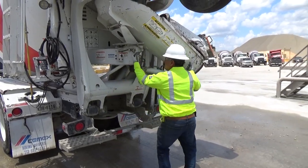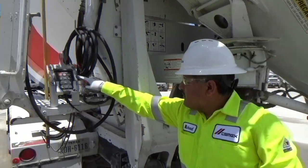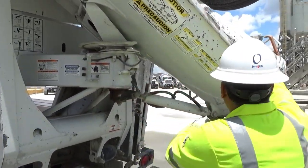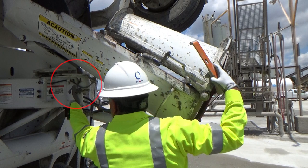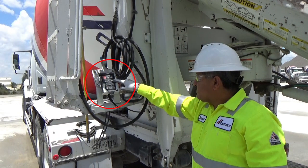We will begin by first unlocking the manual chute lock. We will then unlock the air chute lock. Use the manual chute lock to rotate and center the main chute, then re-engage the air chute lock.